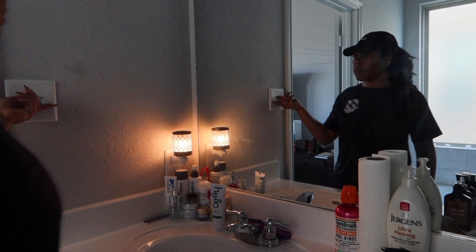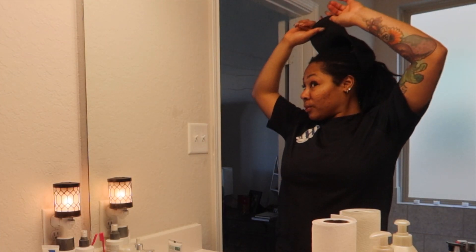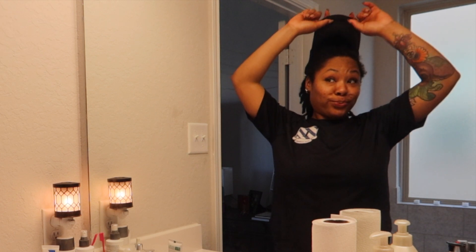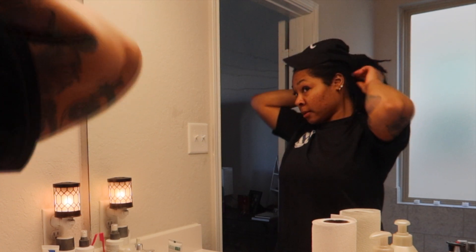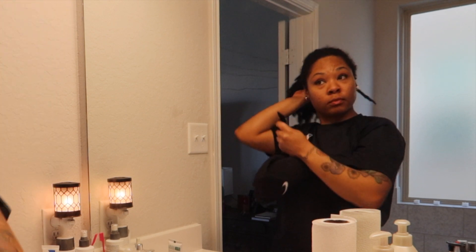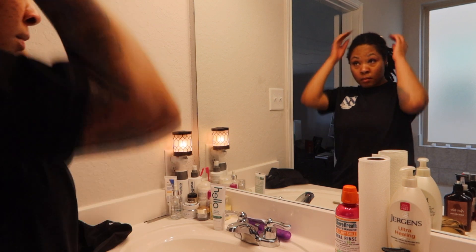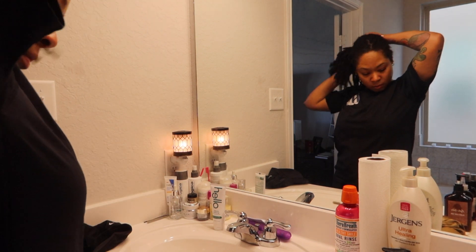Today I'm going to be showing you pretty much what I do on a daily basis to my locks. On this particular morning I just got back from the gym, so as you can see my edges are looking a little crazy, but it's okay because we are about to tame that — moisturize my hair, get it smelling good, add a little shine, while reducing build-up in the process.